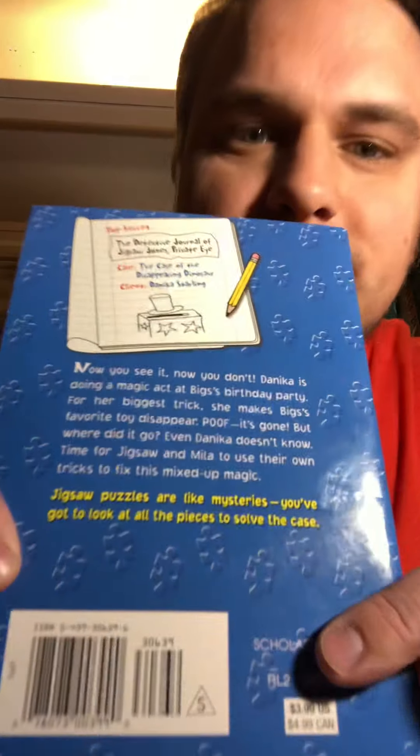Now you see it, now you don't. Danica is doing a magic act at Biggs' birthday party. For her biggest trick, she makes Biggs' favorite toy disappear. Poof! It's gone, but where did it go? Even Danica doesn't know. Time for Jigsaw and Myla to use their tricks to fix this mixed-up magic. Jigsaw puzzles are like mysteries — you've got to look at all the pieces to solve the case.